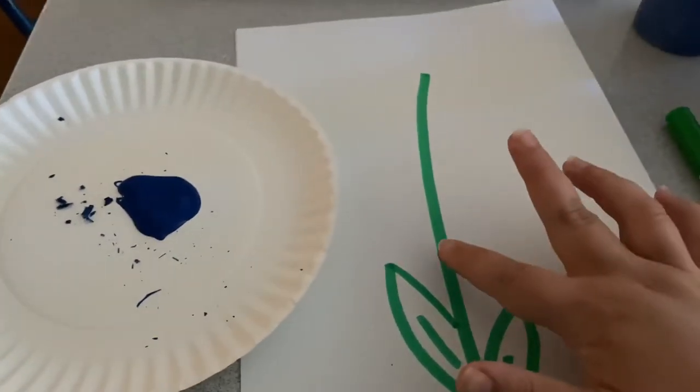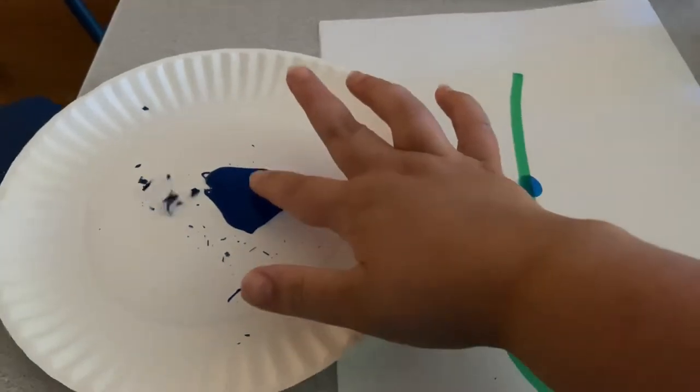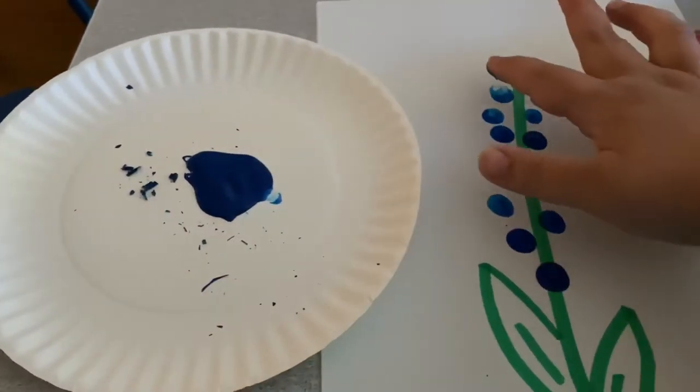Hi everyone! Today we're making our very own Texas Bluebells. All you're gonna need to do is have a stem and leaves drawn on a piece of paper. Use some blue paint and your fingers to finger paint some petals on.